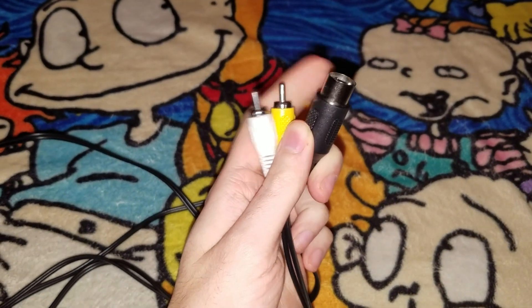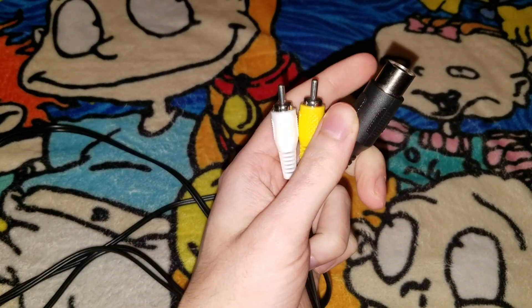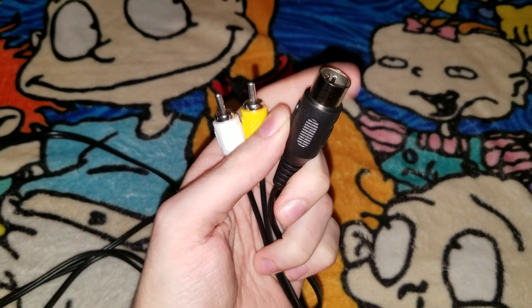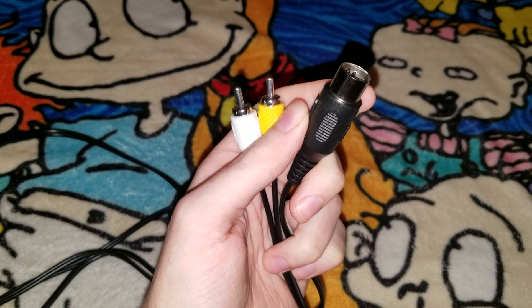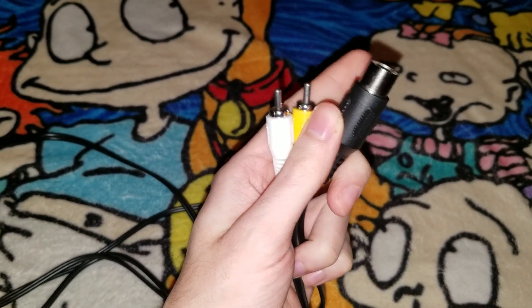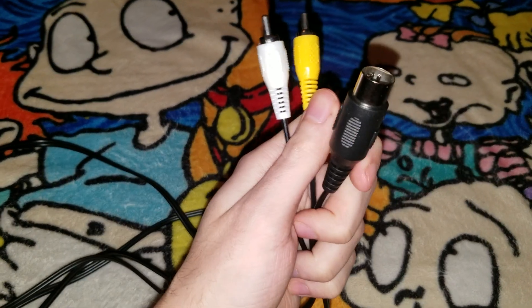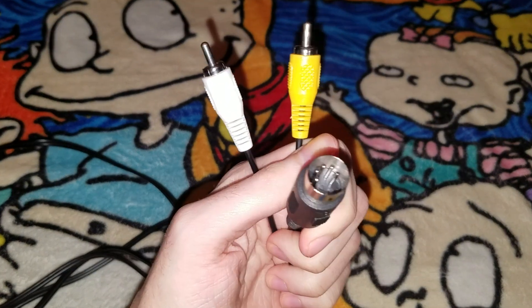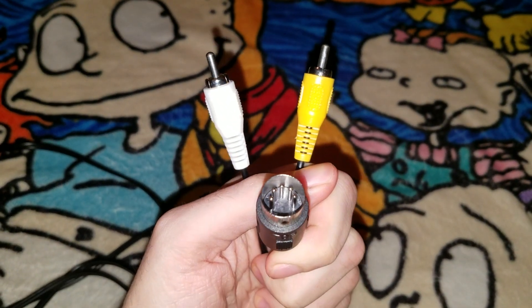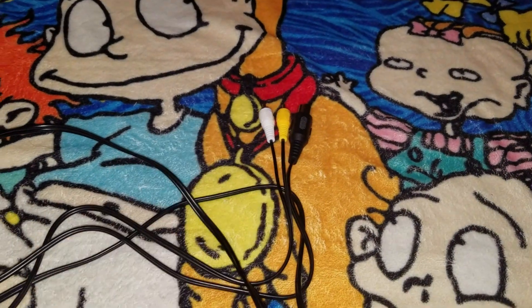This type of EV cable right here — as you can see — can hook up to the original Sega Genesis console mode 1 only. Here's what it looks like, by the way.